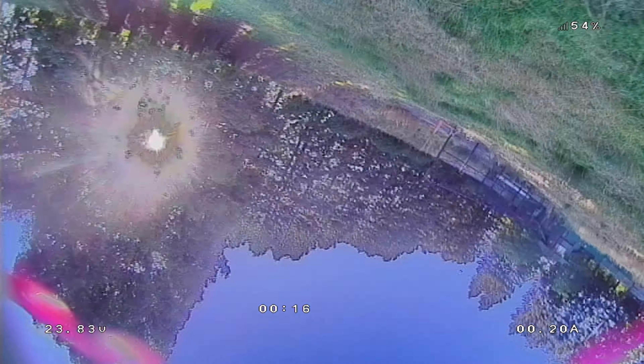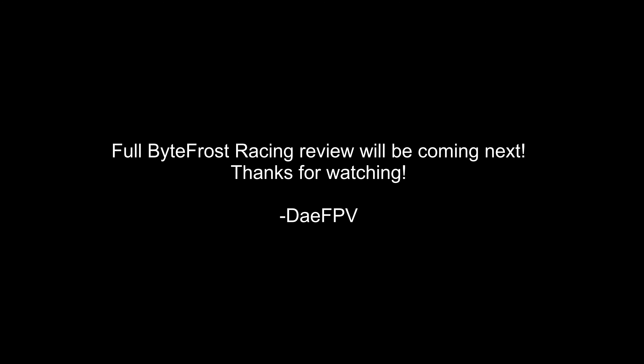So I'm finishing this lap right here — oh, you can see I crashed. That's just me failing. But yeah, that's Bitefrost and I'll do a full review later on. Thanks guys.